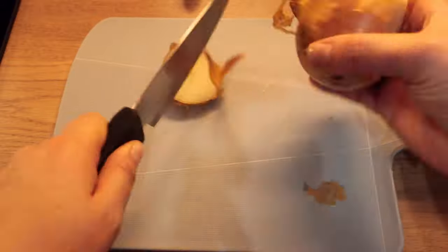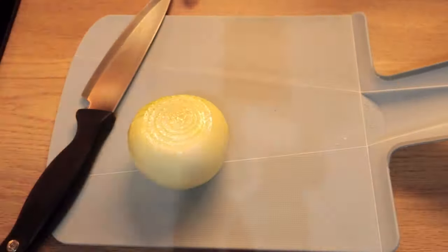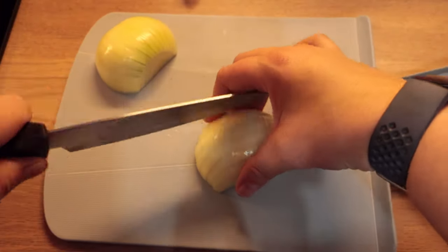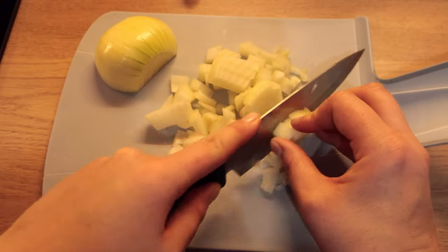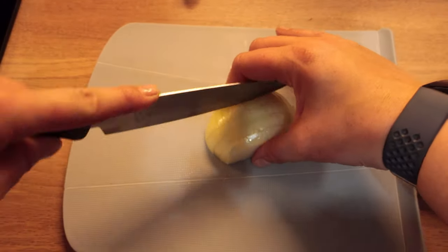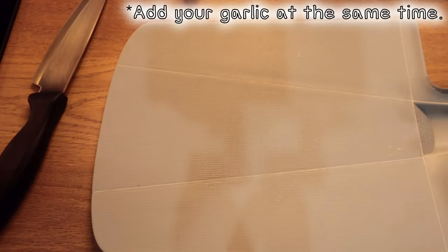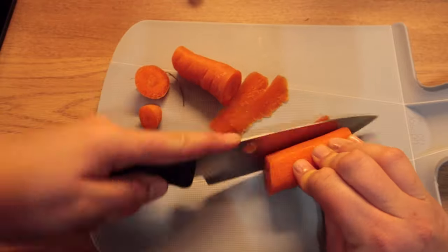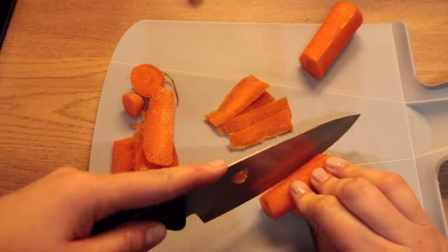Start by warming the oil in a big pan and then chopping your onion finely. Add your garlic at this time, then peel and chop the carrots finely. If you have celery, chop it finely too and add it to the saucepan.